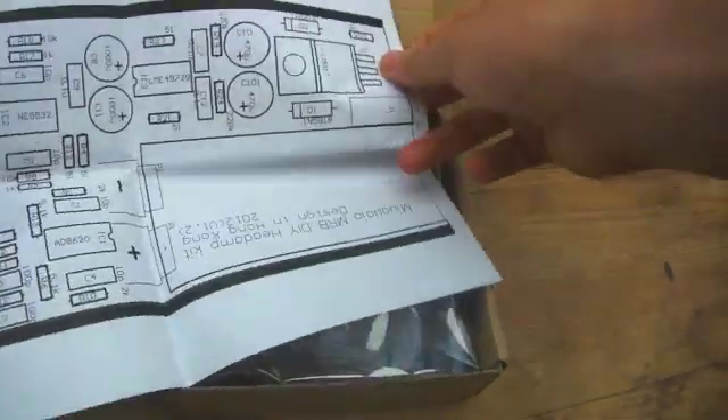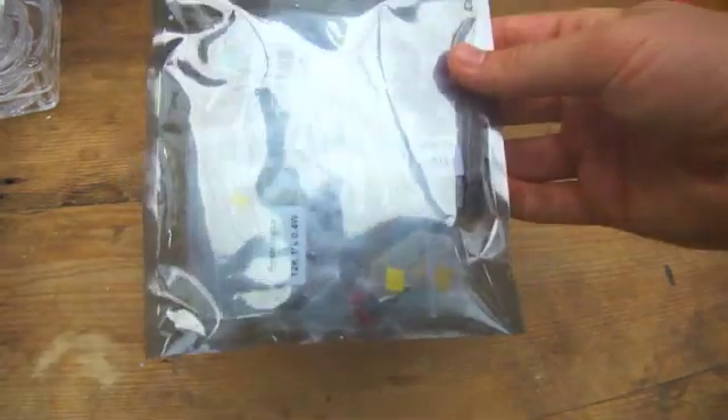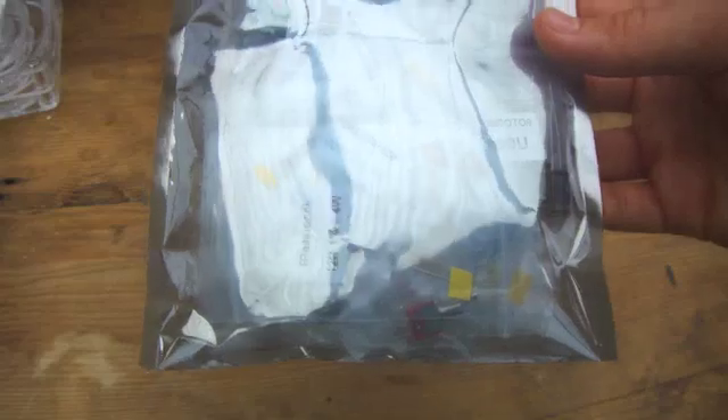So here we have the construction sheets. Next up we have the package which holds both the circuit board and many different components — capacitors, resistors, the jack inputs, the headphone out systems, all of that stuff. I won't open it up because there's a load of stuff in there and they all just look like little metal fiddly bits, so there's no point in getting everything lost and messed up.